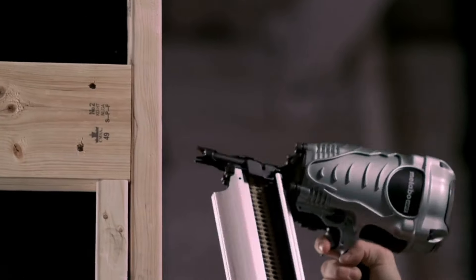Hi, this is Clint DeBoer from Pro Tour Reviews and I'm going to go over my favorite picks for the best nail guns in the industry.